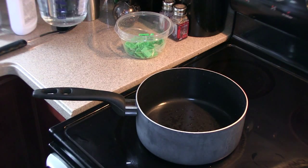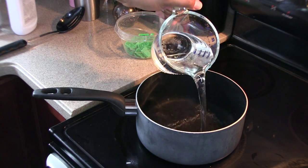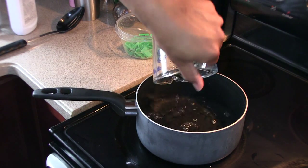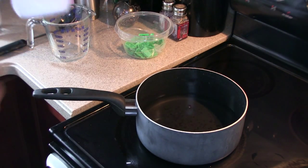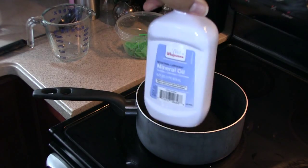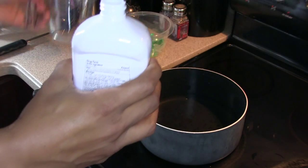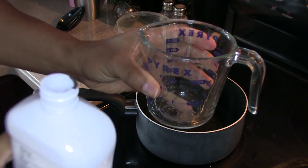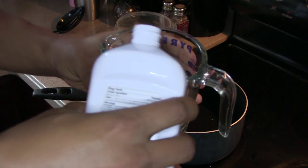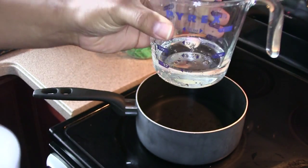Now that we've talked about our ingredients, we're going to pour our water into our pot. Now I'm going to take my mineral oil — I want half a cup of mineral oil. Using my measuring cup, I'm going to pour half a cup of mineral oil, what you see there.